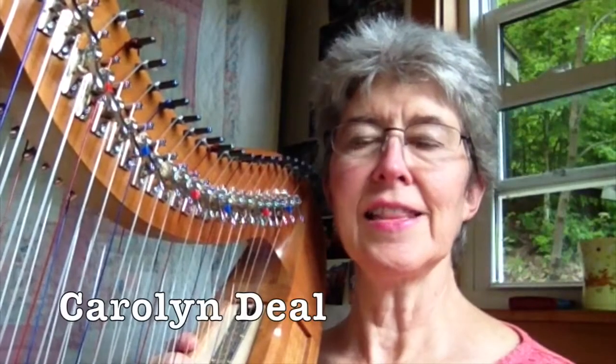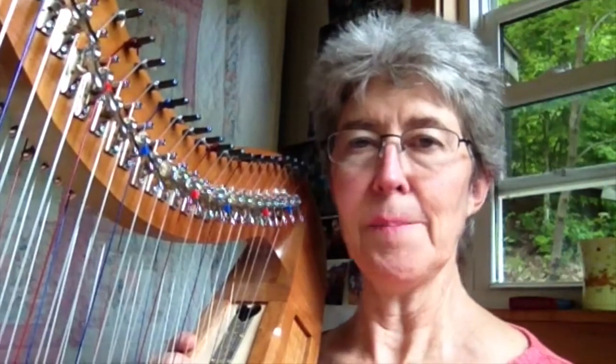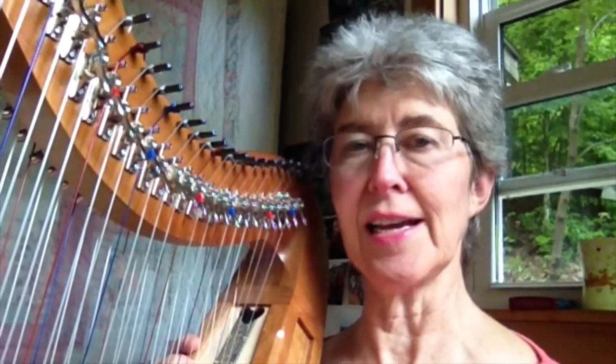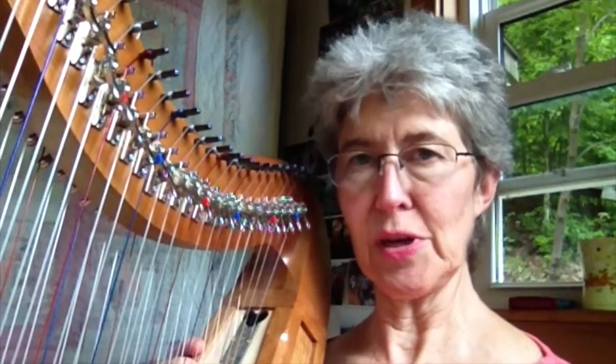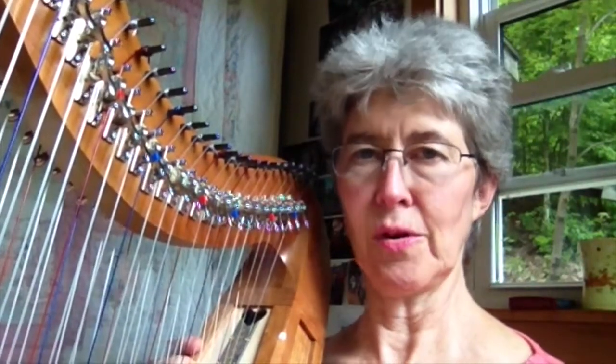Hi, welcome back again. In this tutorial I'm going to help you get a concept of something that you've already done some, but it's a different way of looking at it. I'll give you some practice at it, but this skill is going to make all of your improvisation so much easier and more beautiful and magical, including what you've just been doing in the Aladdin tuning, but also in any other tuning in any kind of composition or improvisation.